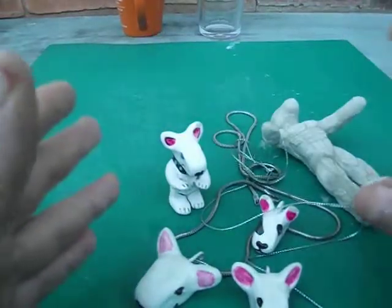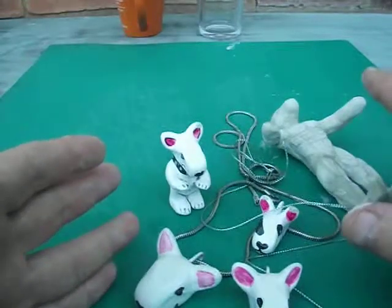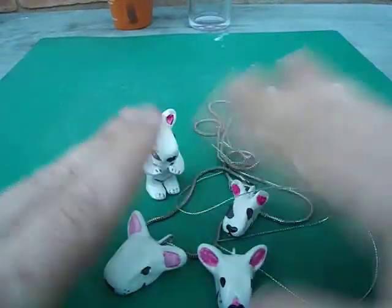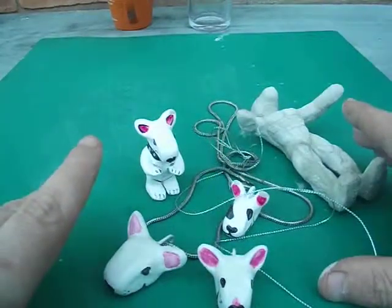Anyone who likes any of these, they are for sale on my website, and I will be making a bigger section and doing a bit better. As I say, these were early ones I made. I have figured out how you are supposed to actually make them now.